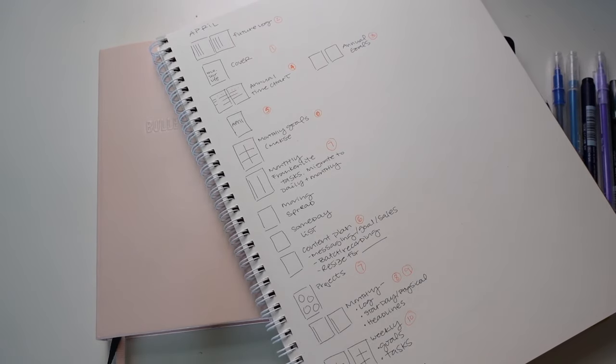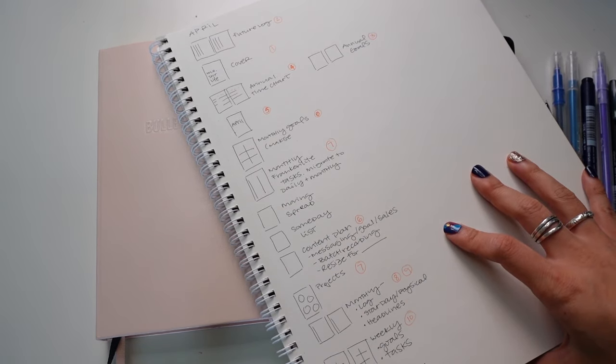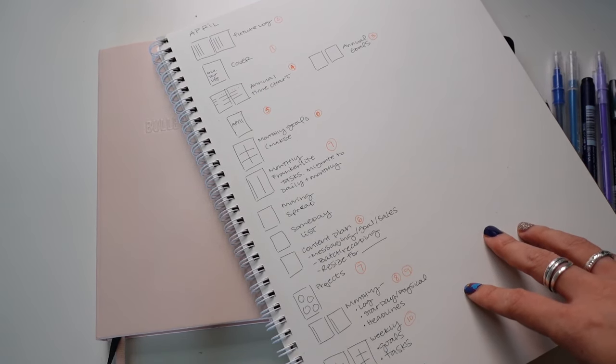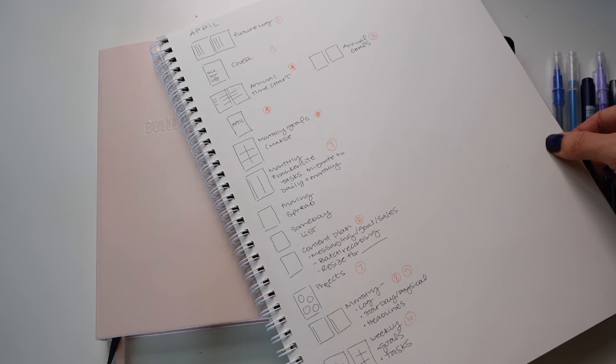Whenever I migrate into a new notebook, it does take me a little longer than usual because I'm really thinking about what I want to bring over from the last one. A lot of times when people go into a new notebook, they ask: what are the things that I need? What are the spreads that I have to have? There are some things I know I want based on years of experience, but if I forget anything or want to add a list, I'll just turn the page and add it. No pressure — add whatever you know right now is going to be useful, and then add whatever comes later.